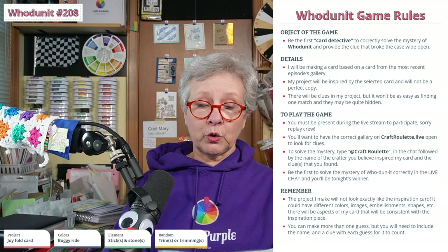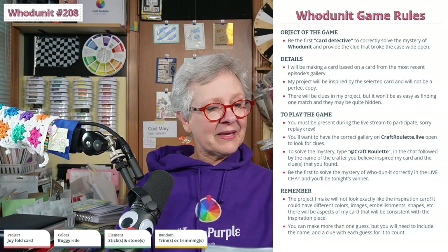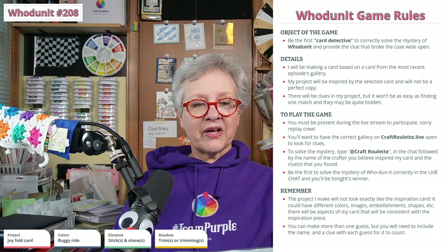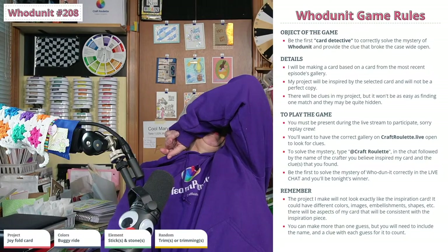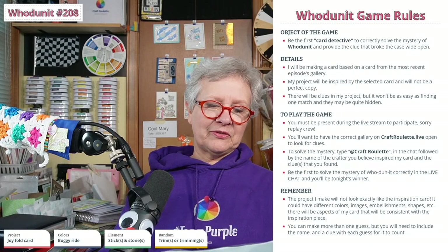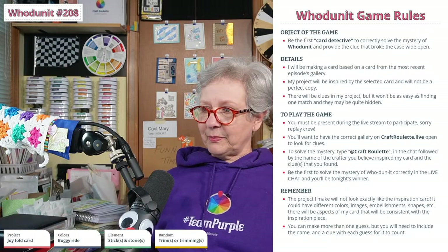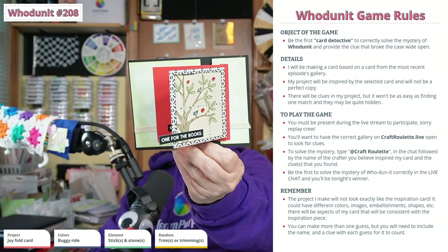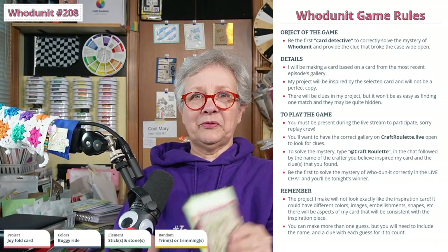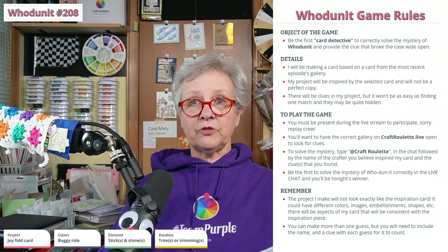There will be clues in my project but it won't be easy — they could be quite hidden. To play the game you must be present during the live stream. If you're on the replay crew, you need to have the correct gallery on craftroulette.live open to look for clues. You need to type in the chat, followed by the name of the crafter you believe inspired my card and the clue that you found. If you are the first to solve it, you win a CROG — a Craft Roulette Original Giveaway — a handmade card with an itty-bitty gift!